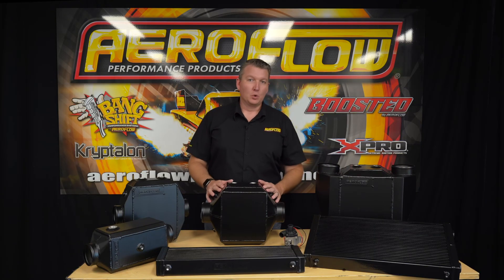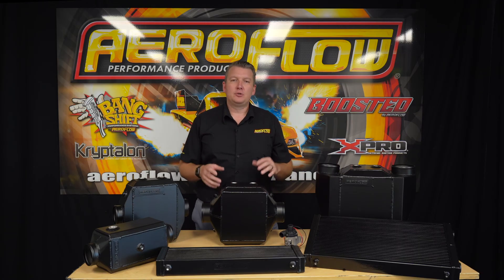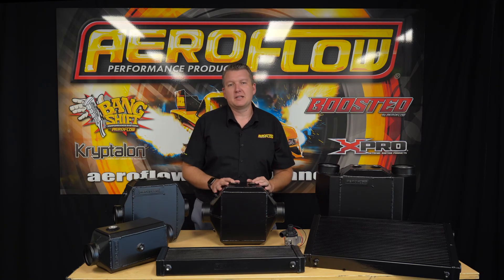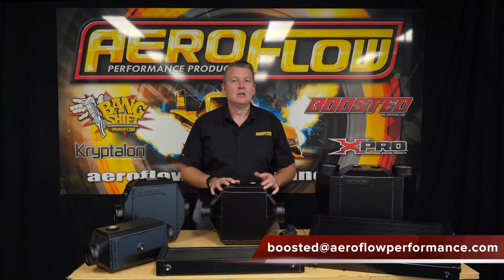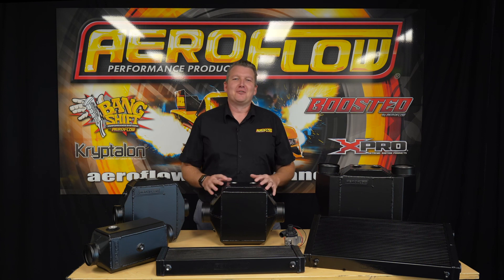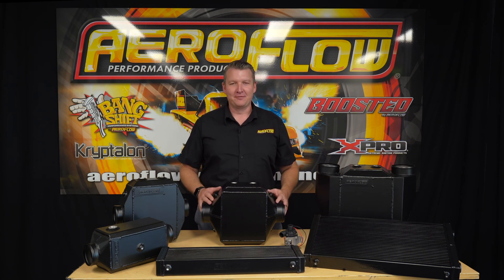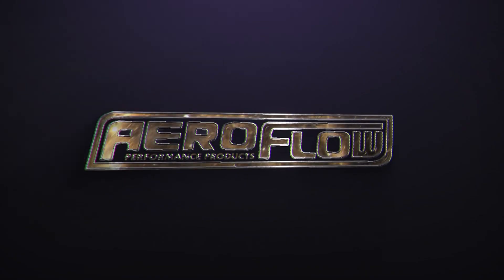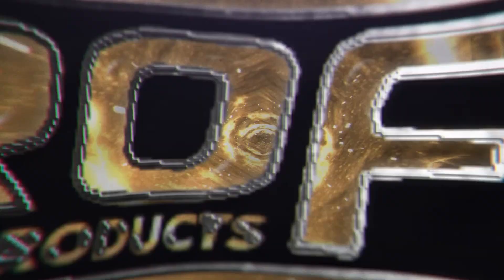Now you know all about these water-to-air intercooler cores and our heat exchangers. If you need a little bit more help choosing which one is right for your application, feel free to shoot us an email at boosted@aeroflowperformance.com or drop us a DM on Instagram, Facebook, or TikTok — we'll happily help you out. You can check out all these products at your local distributor, quality retail outlet, or jump online at aeroflowperformance.com.